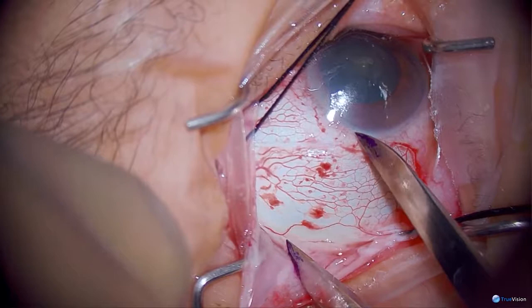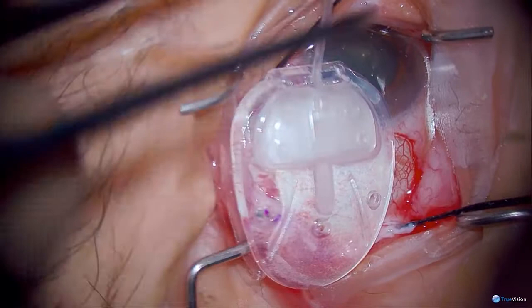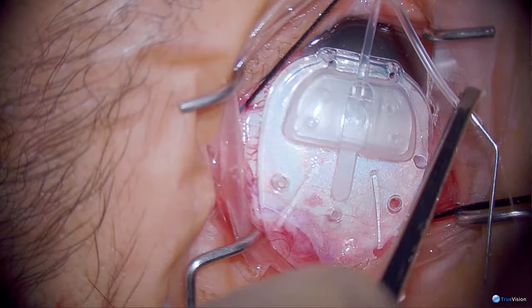She has a very short eye — I will mark 10 millimeters but I may not get that far back. There are two types of Ahmed valves: the FP7, which has a soft plate, and the S2, which is an older one made of polymethylmethacrylate — a hard plate. The only time I use the S2s is if I'm really worried about postoperative hypotony.